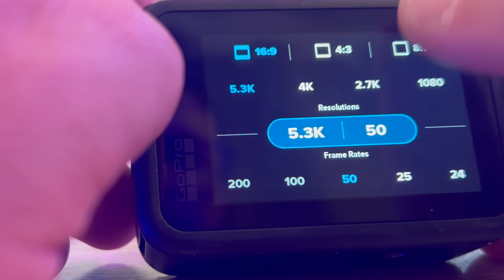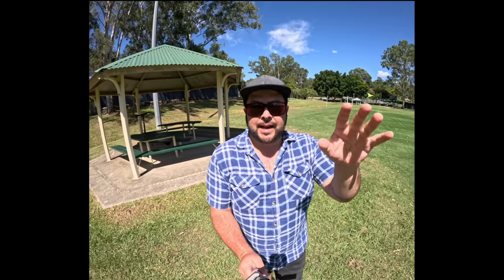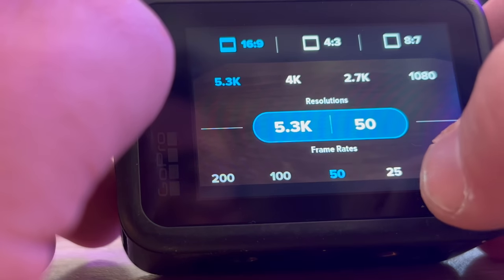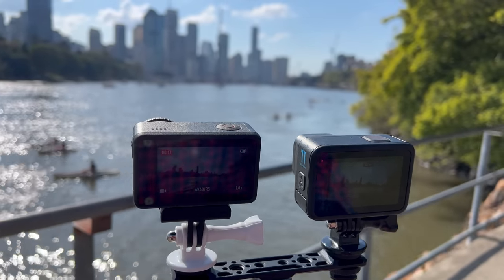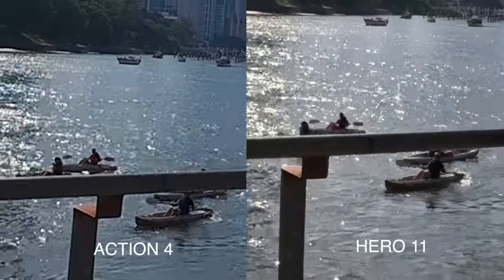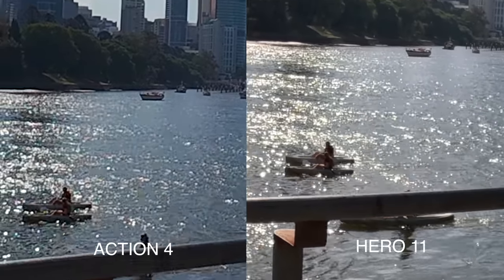With the Hero 11, I do like that full-frame 8-by-7 aspect ratio, especially for editing. If I'm showing too much sky or ground, I can crop it exactly how I want. Another plus for the Hero 11 is it can shoot up to 5K at 60 frames per second. Comparing that side by side with the Action 4 at 4K 60 frames per second and scaling in 400%, they both actually look pretty good when cropped in.